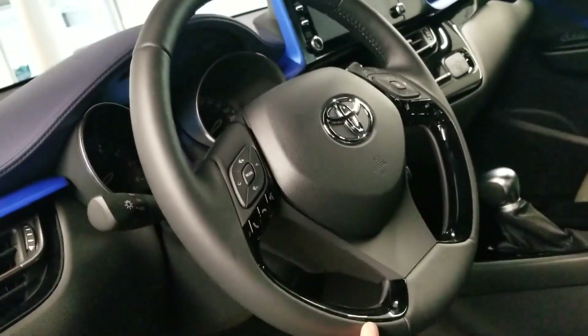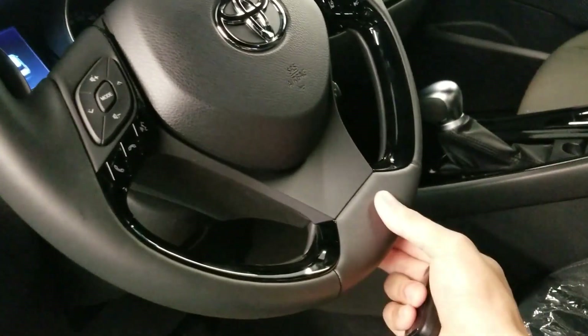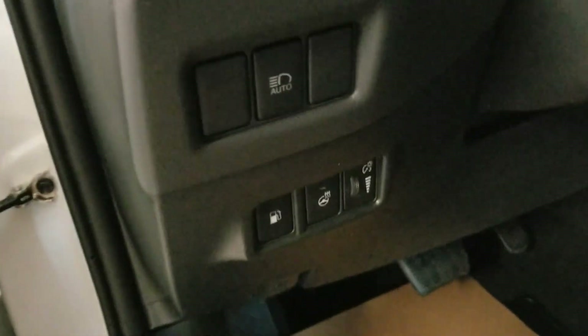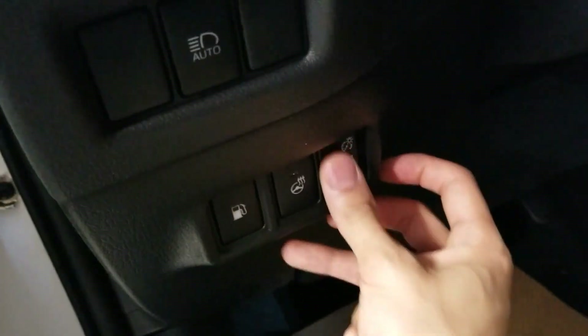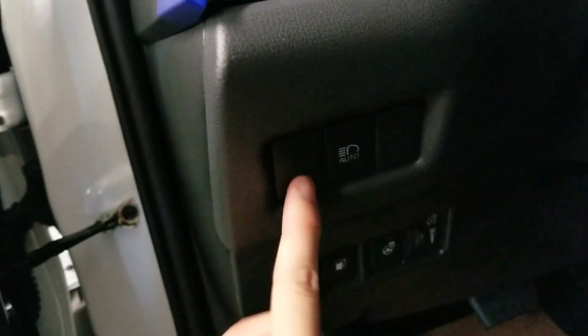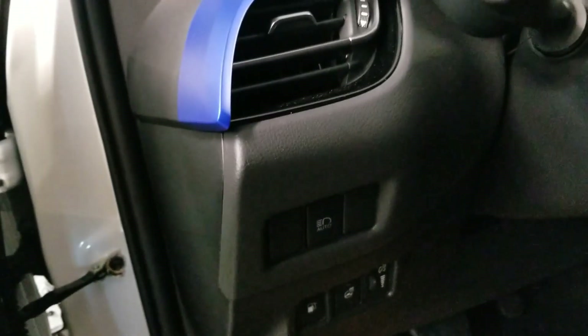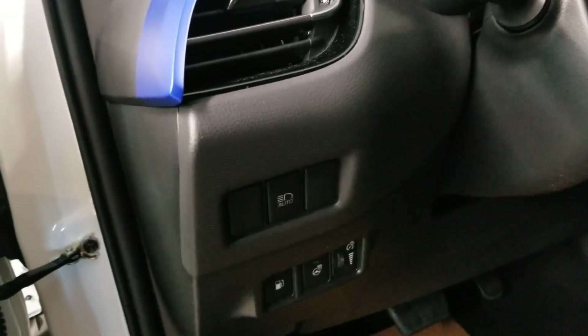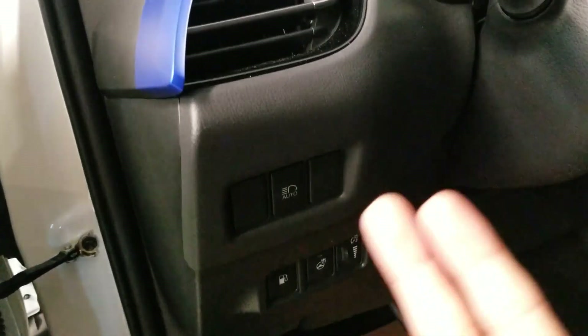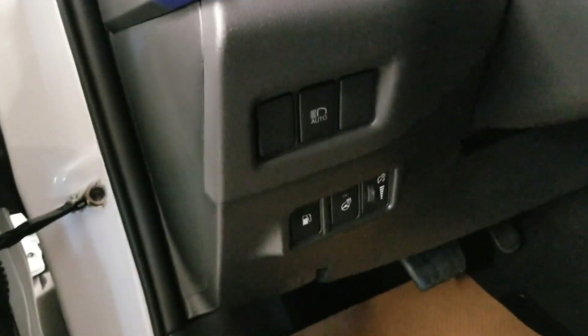With the heated steering wheel feature, from this point to this point it will heat up, and from this point to this point as well. The bottom and top parts will not heat up. When your car is on, this is to dim the lights — you can brighten it and dim it. You also have auto headlights right over here. When you press this, it will automatically switch to low beam if it senses that a vehicle is too close, and once it's just you on the highway it will switch back to high beam.